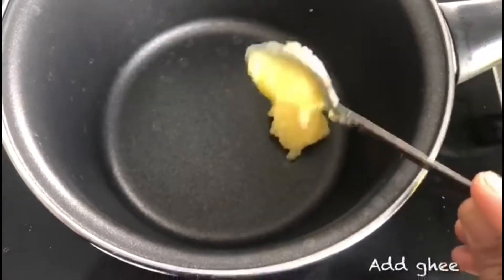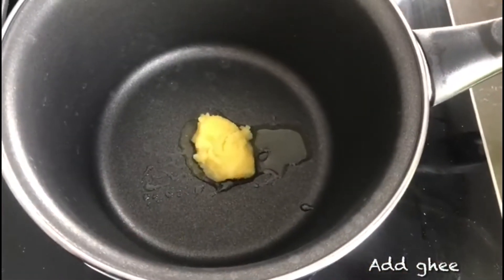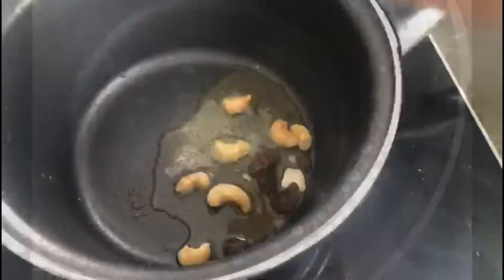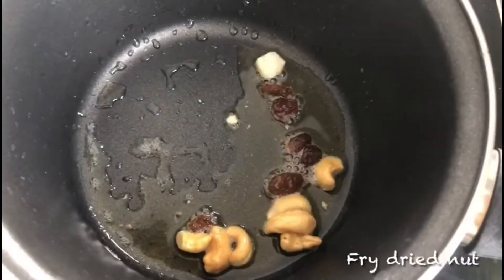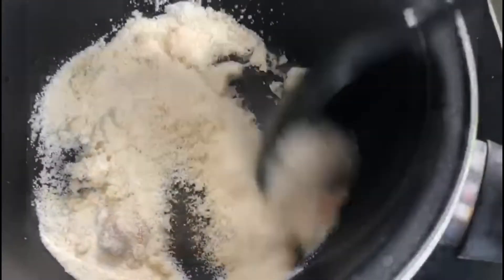This is a very quick recipe. Let's take a non-stick pan preferably and then add some ghee. Now add some dried nuts and stir fry, like raisins and cashews. Now add rava and fry it until you get a good smell.